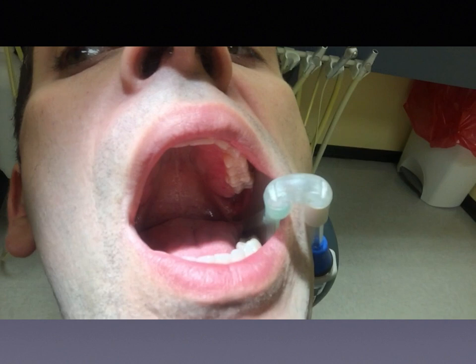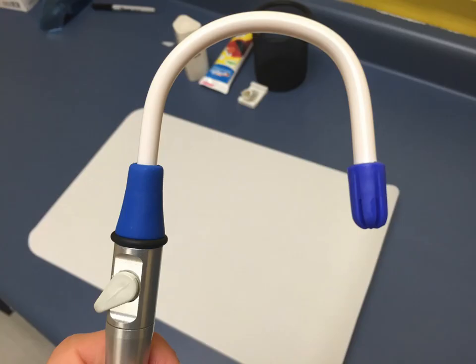In comparison, here's the Total Comfort saliva ejector. I personally feel this works much better, and price-wise it's a lot less. The ReLeaf costs about $1 per use, while this is only about $0.07. The way this saliva ejector is designed, it doesn't get much tissue suck at all — maybe a little bit every now and then, but overall it does a really good job.